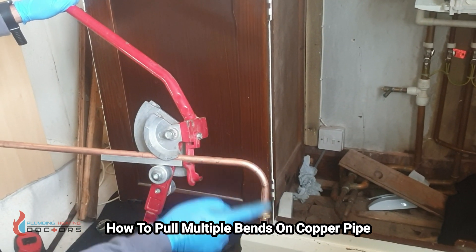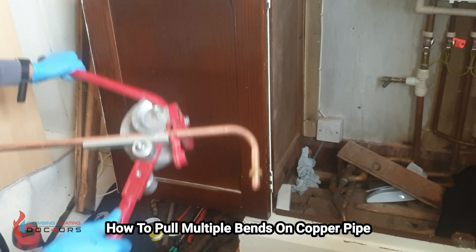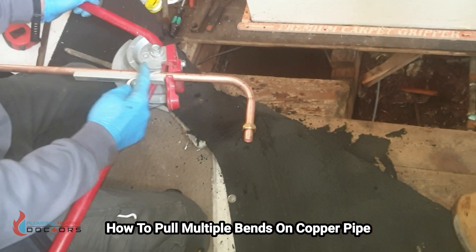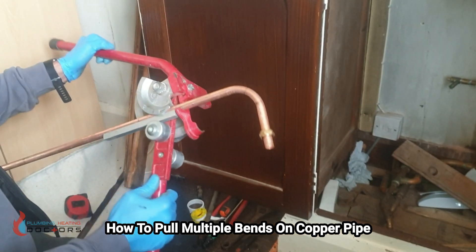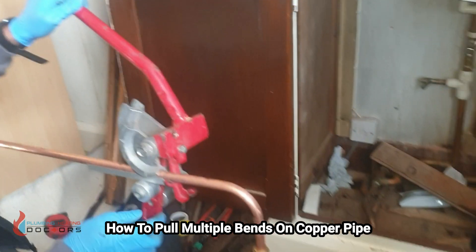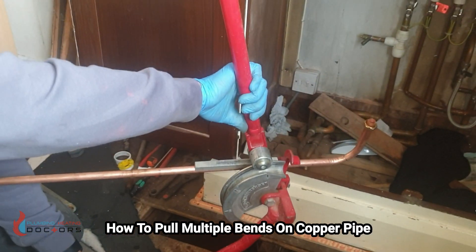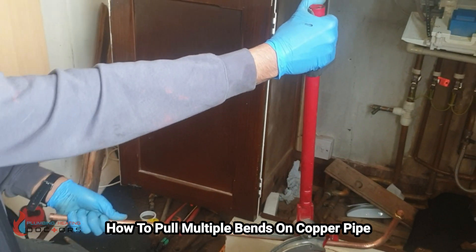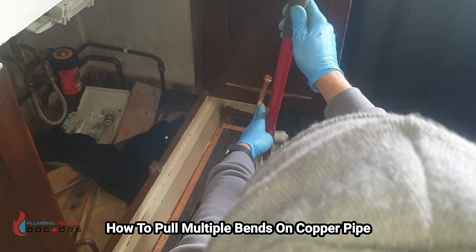Right now if I take this bend, it's going to go in the opposite direction. So if I put it to where I want it — pipes coming up here and then going backwards — that's fine. That's roughly the way I want it. Now I've got to make sure that this pipe is straight.